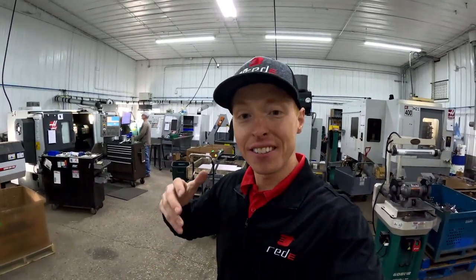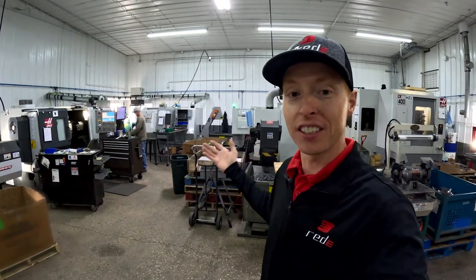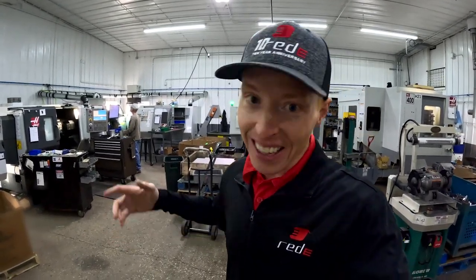Hey guys, Matt here. On today's episode we are going to visit Freedom Machine Group here in Valley City, North Dakota. Let's get going!